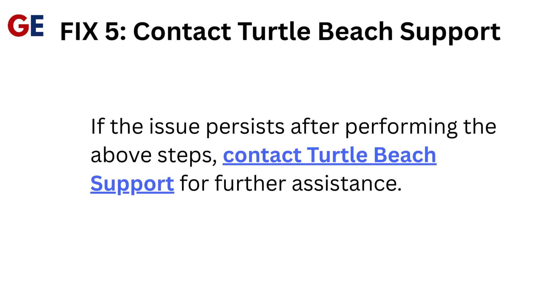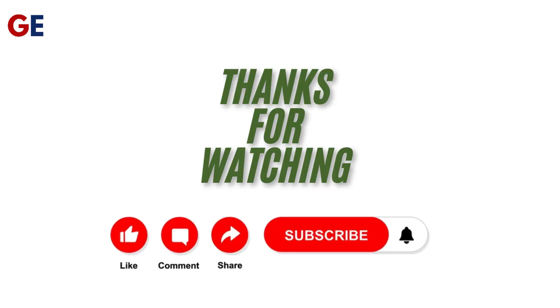Fix 5: Contact Turtle Beach Support. If the issue persists after performing the above steps, contact Turtle Beach Support for further assistance. Thanks for watching.